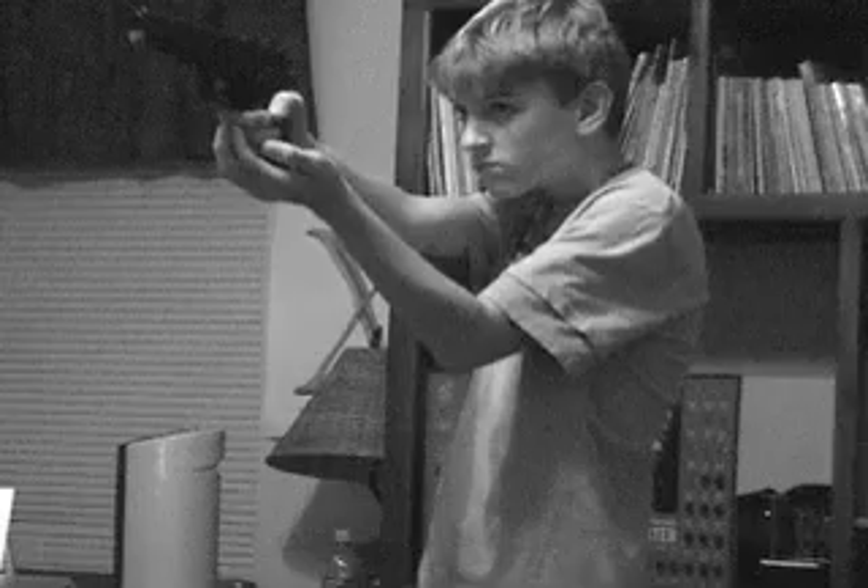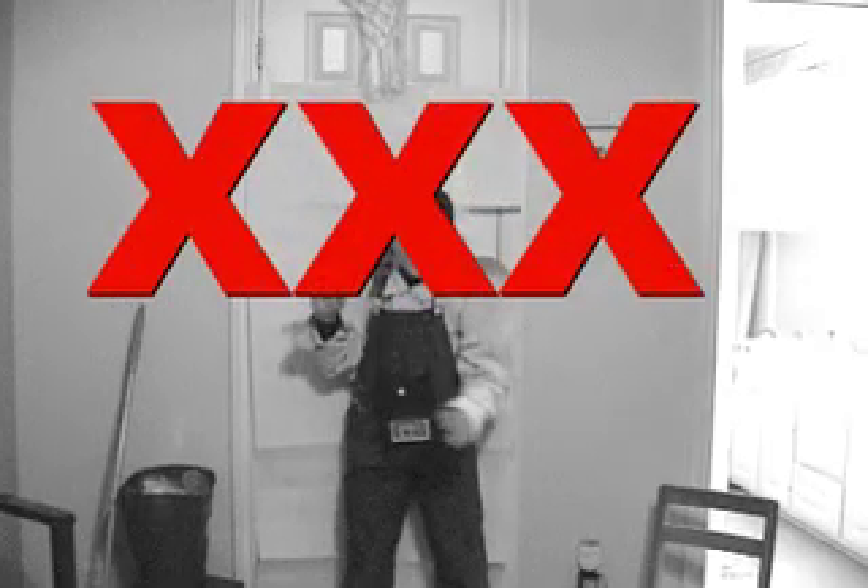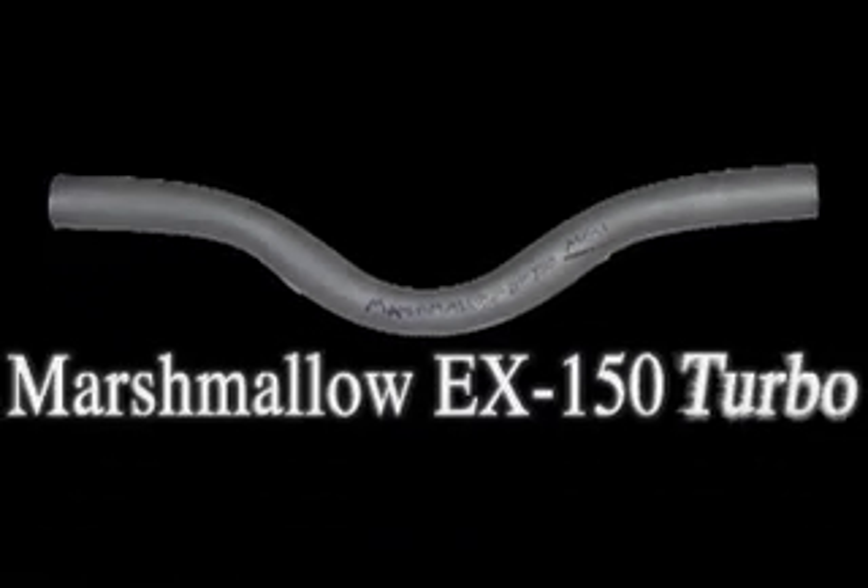Hey kids! Are you bored? Got nothing to do and all of your toys are getting old? And are your multiplayer games getting too harmful? Then you're out! Get the new Marshmallow Gun EX-150 Turbo!